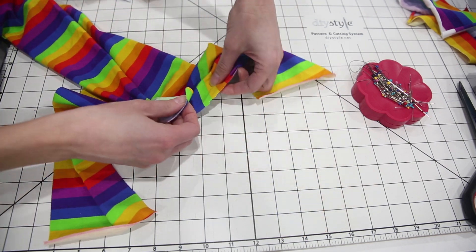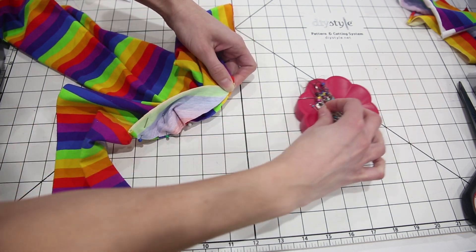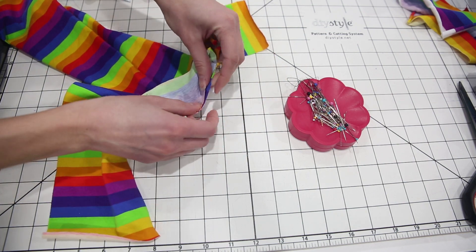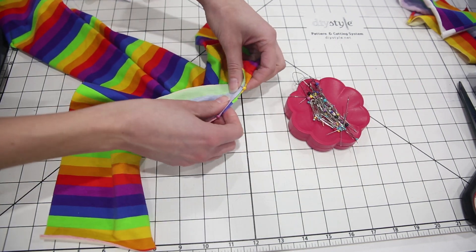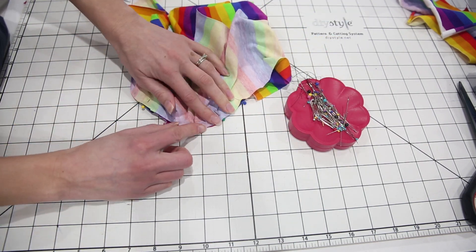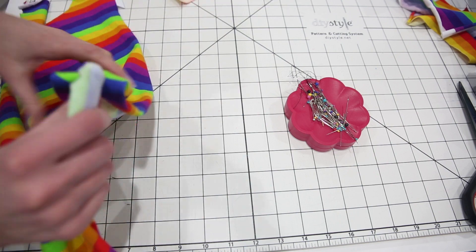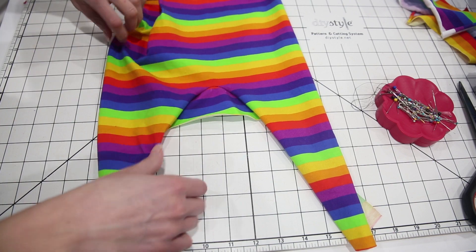Do the same thing on the other side. Match the end of the gusset up with your marked point and ease it to fit. I recommend basting this first if you're not comfortable with gussets, just so you can make sure you catch all the fabric without any little tucks or pleats. Make sure you've got it perfect and then go ahead and sew it down. Here's what it's going to look like when it's finished.